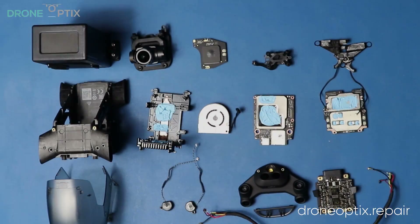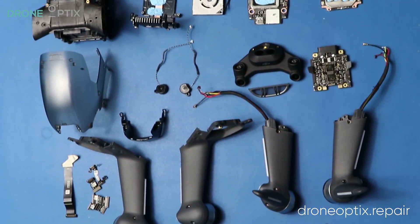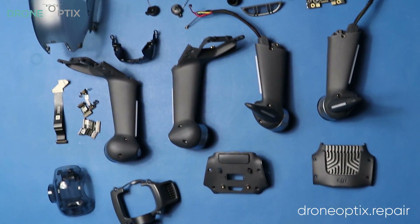Check out our website at droneoptics.repair where we stock parts for all DJI as well as Parrot and other drones. We are based in the UK but we ship globally.